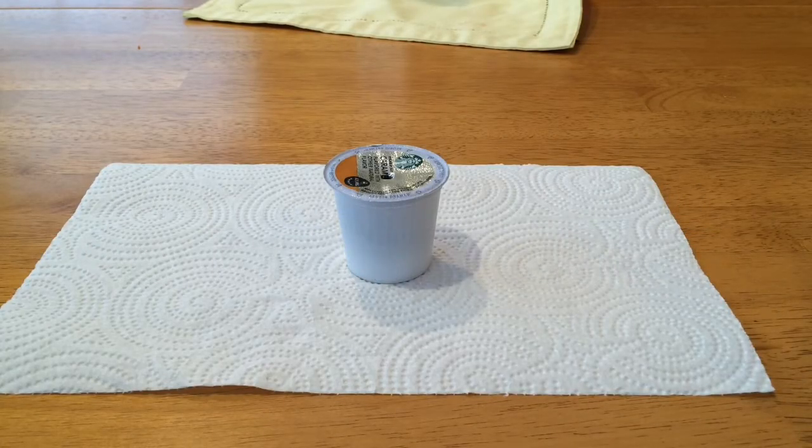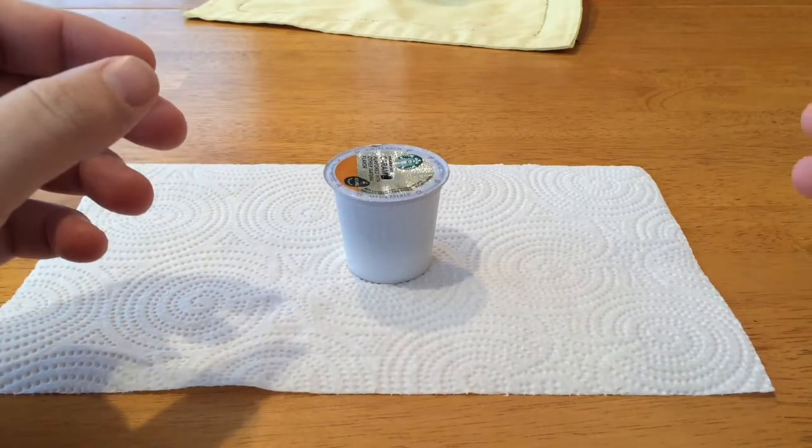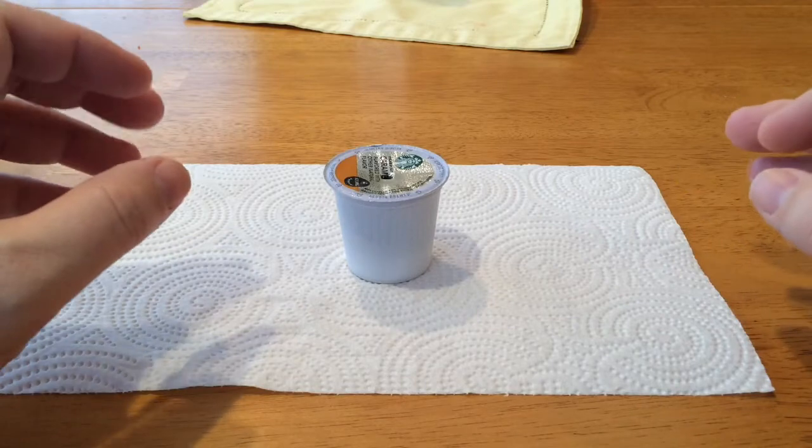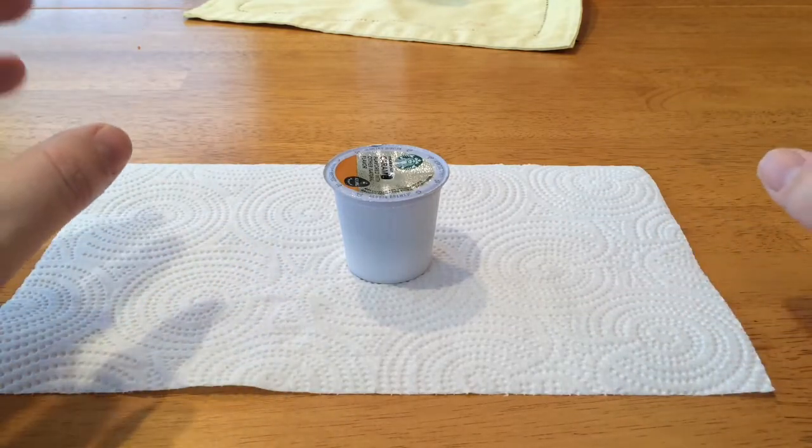I've seen a lot of crazy hacks for opening these K-Cups — taking the lids off with scissors and razors and all sorts of wacky devices. I saw one guy put it in a vise and use a saw. Here's an easier way.